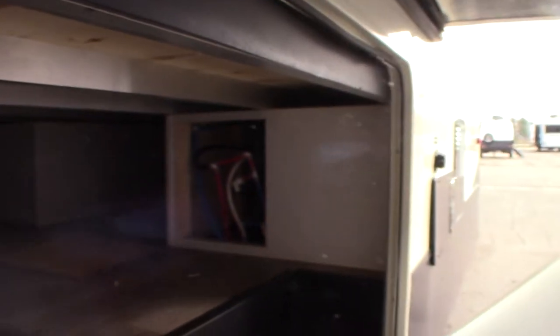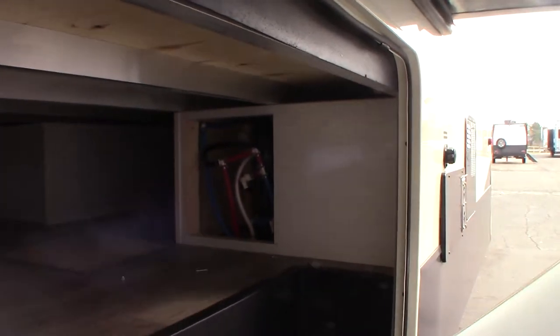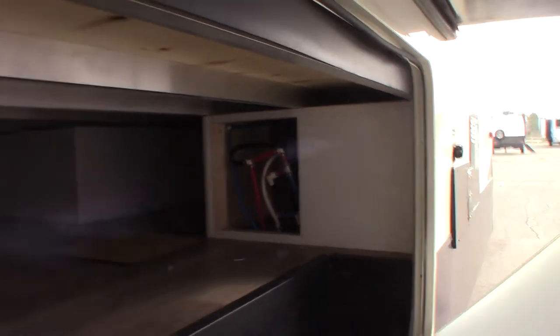Those are the bypass valves for your water heater. Right now this is winterized, so the water heater is empty and the valves are bypassed — it's in winter mode.